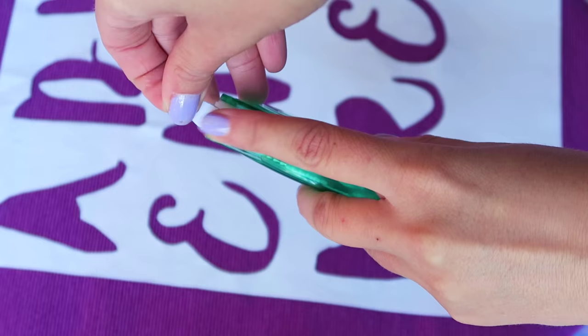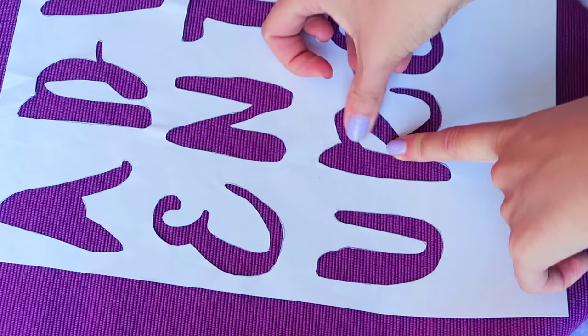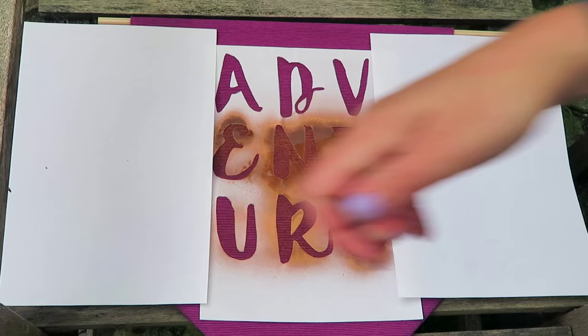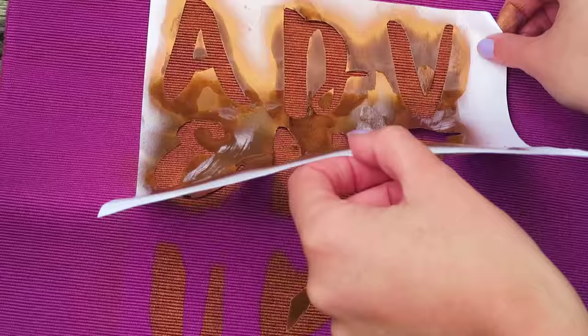It's not damaging to the fabric — it comes off really easily — but it makes sure the paint won't go underneath, and you can also do this with the small spaces from the inside of the letters. I think it worked really well. This is what it looks like ready to be painted, and I use spray paint but you can use regular acrylic paint if you'd like. Halfway through I decided to add some protection to the sides of the banner to make sure it didn't go anywhere else — a little bit too late, but whatever. And when you peel it off it looks like this.